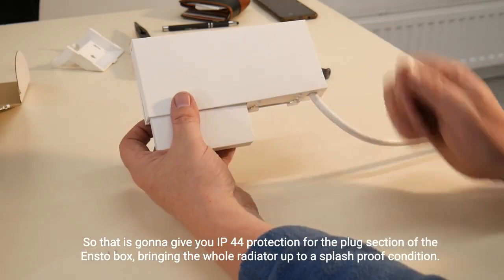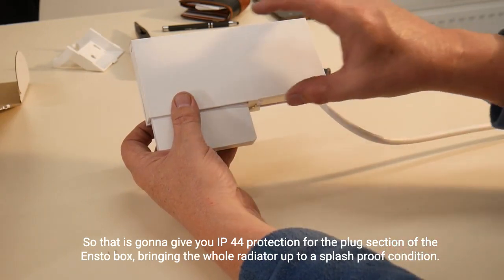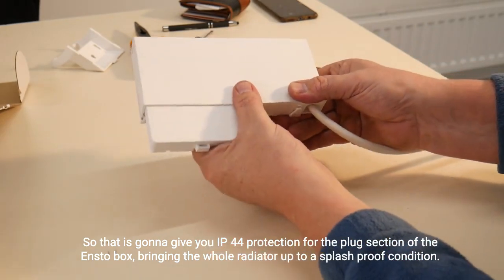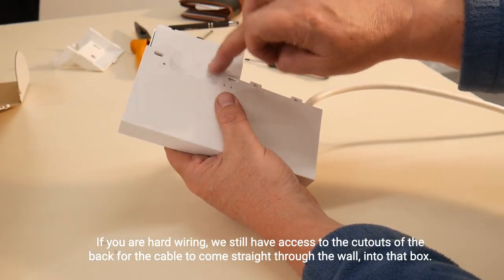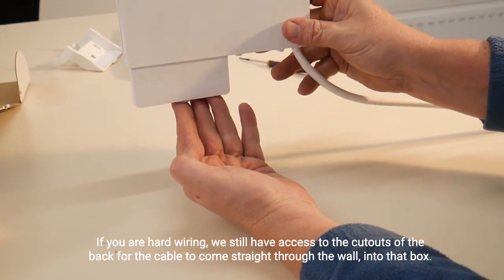That is going to give you IP44 protection for the plug section of the ENSTO box, bringing the whole radiator up to a splash-proof condition. If you're hard wiring, we still have access to the cutouts at the back for the cable to come straight through the wall into that box.